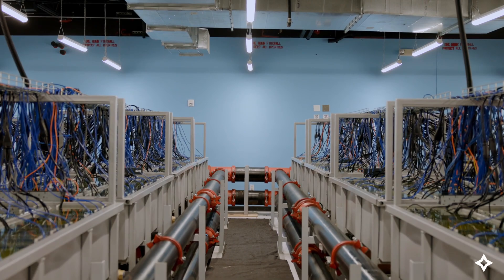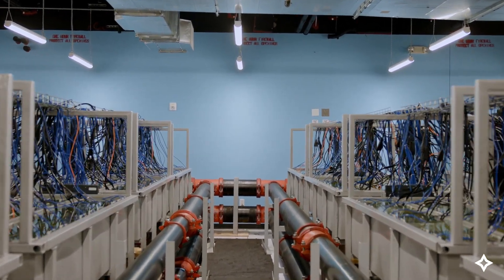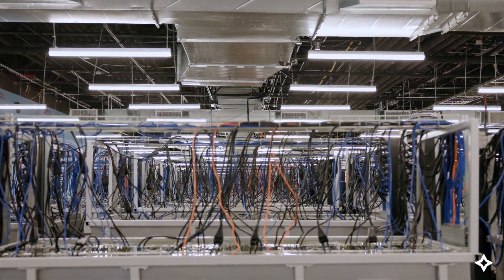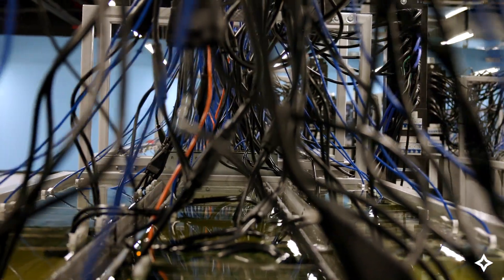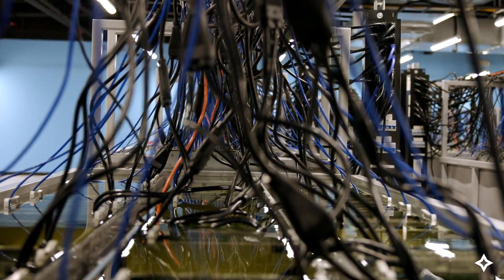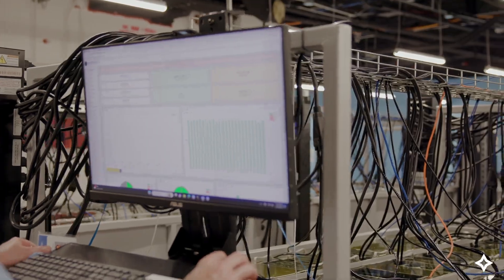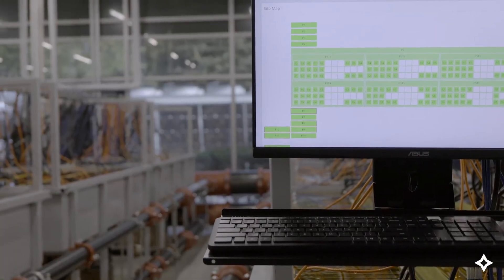Immersion cooling is one of the most efficient cooling methods that exists. Paired with specialized software, it allows us to increase the output of the machine by upwards of 85%. The result? We can use fewer machines while still maintaining our output. In other words, we can produce more Bitcoin with fewer resources.